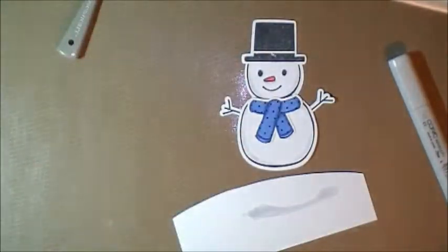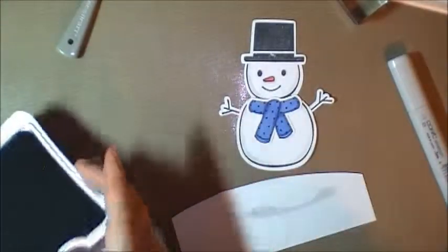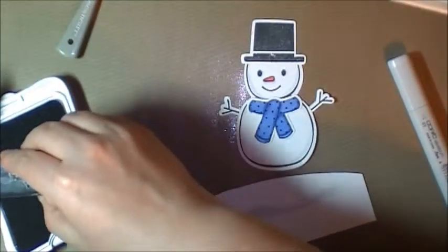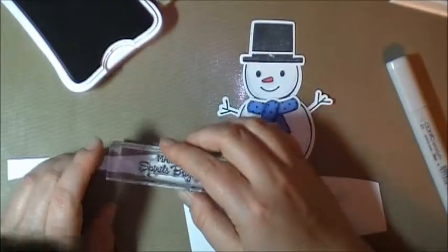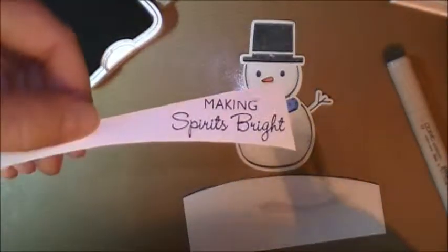Actually, I'm going to stamp it in this Outdoor Denim, which matches that blue color I think. So I'm going to do a test stamp first, but I think it will be a little bit nicer than the black. Yeah, I like that — it's almost black, but it's not quite as dark.